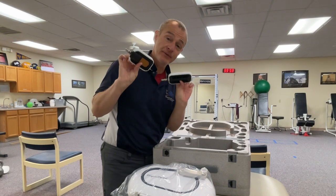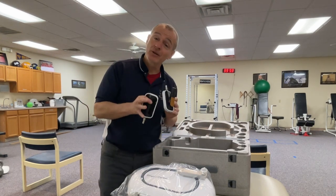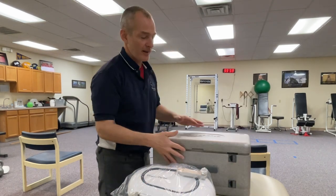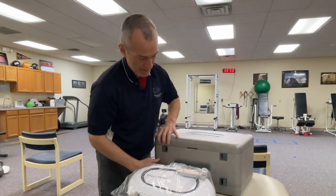We have two standard foot pedals, but the good folks at Noble were willing to send me some large foot plates that I'm really excited to unbox next. I'm going to close the top section and open the bottom section.